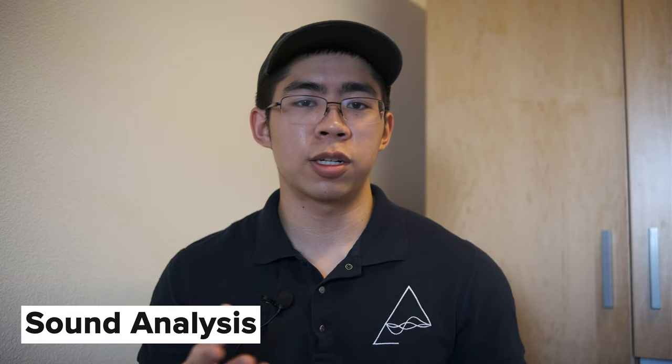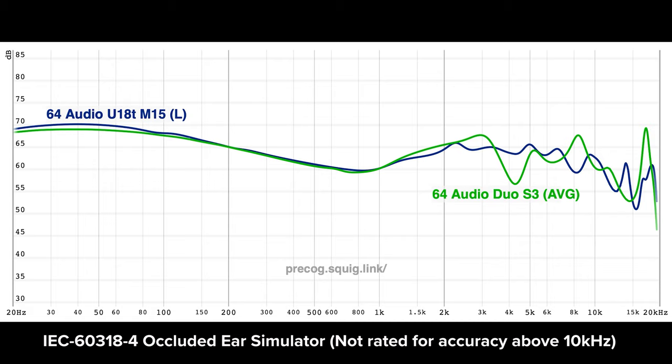Starting with the bass of the Duo, it is surprisingly good. It actually follows the bass curve of the 64 Audio U18T, which I really dislike — I find the bass on that to be rather bloated and sort of plasticky in general. But with the substitution of a dynamic driver instead of the balanced armatures used in the U18T, I'm actually pretty happy with this bass response. It more closely mimics the TIA Trio in terms of technical performance. It is more rotund, it has a nice rich characteristic to it, and I enjoy that warmth from the bass curve itself.